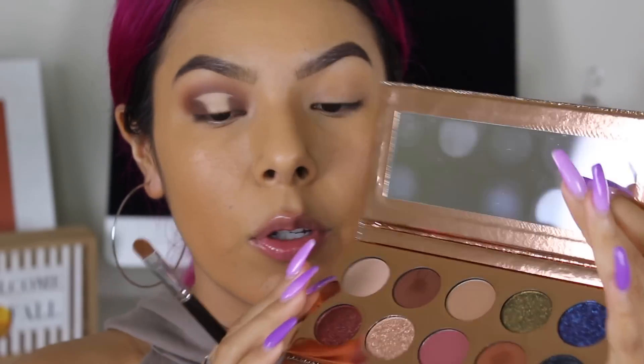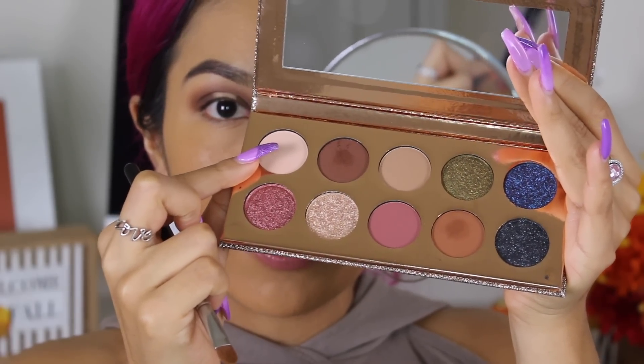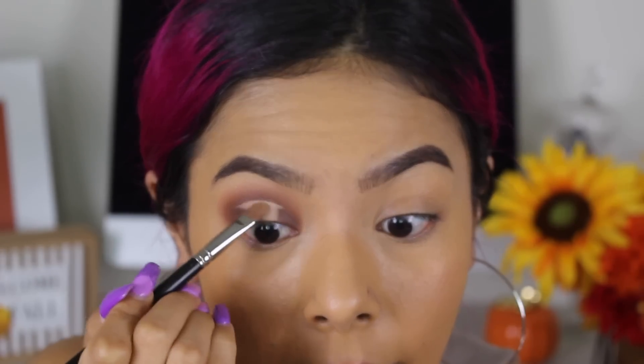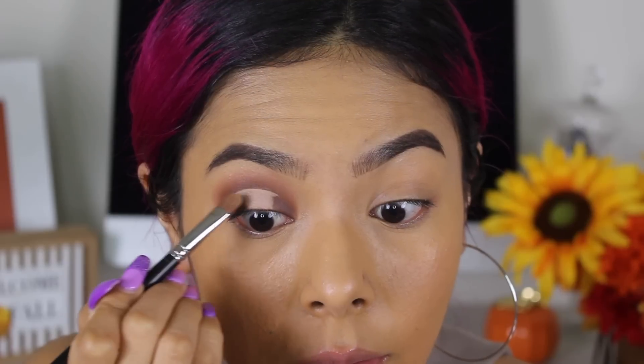I'm going in with a matte shade that's similar to what's already on the lid. We're taking this color called Basic — I'm so happy they included it. I feel like these matte colors are very necessary in the palette; they're shades you use to set your lid or do a beautiful matte look. It's just a really happy situation. We're taking that all over where we applied the concealer.